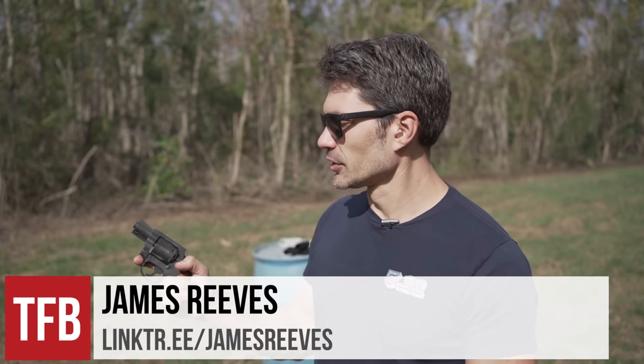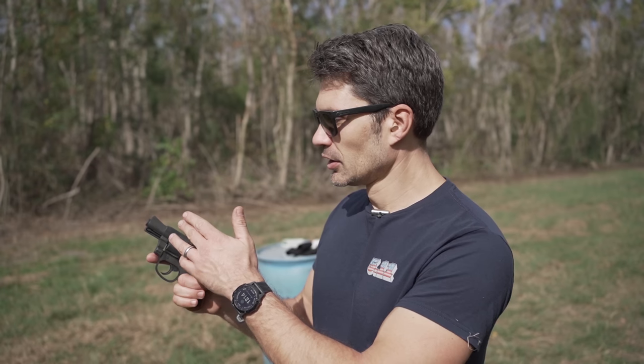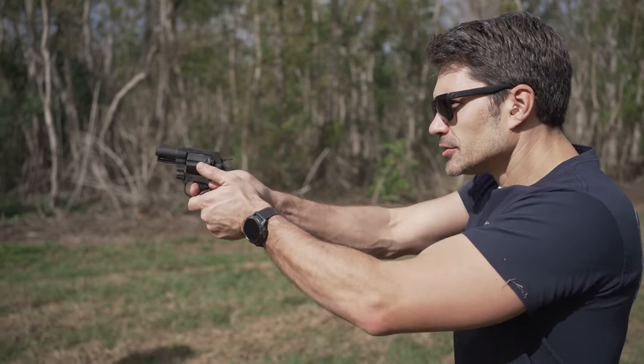What I like about the Model 206 is it's only a couple hundred bucks, but it comes with incredible features like sights, a trigger, grips, a hammer, and it shoots bullets — all for the low price of $250 or something.